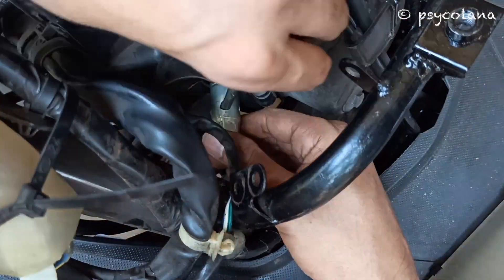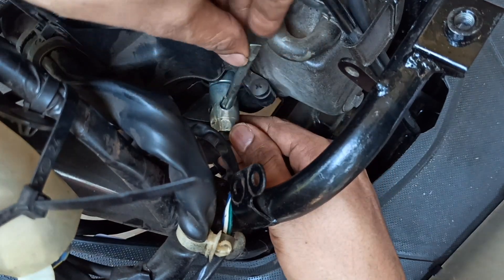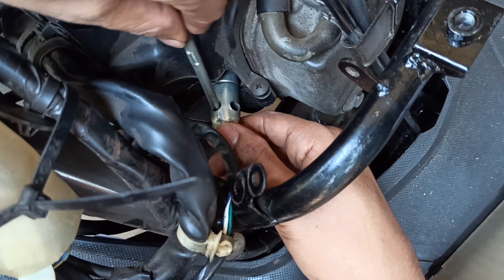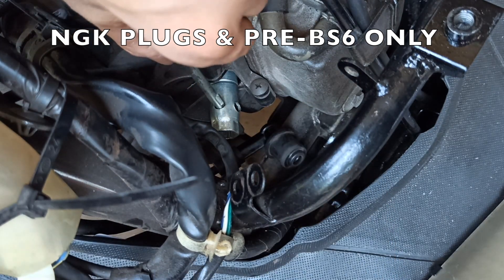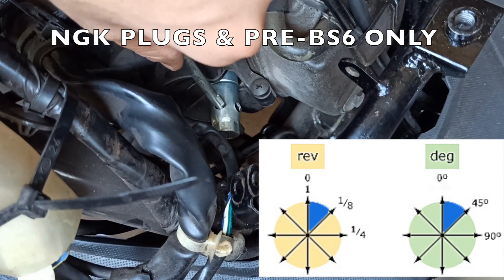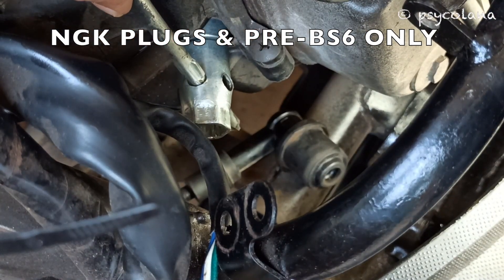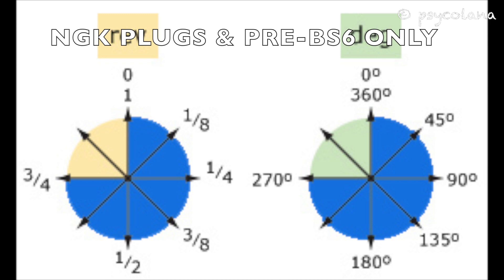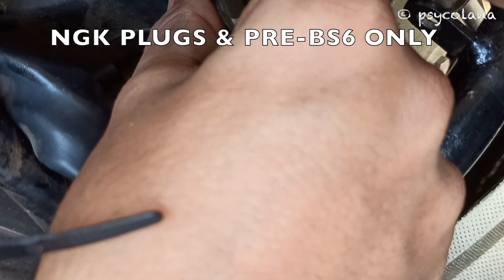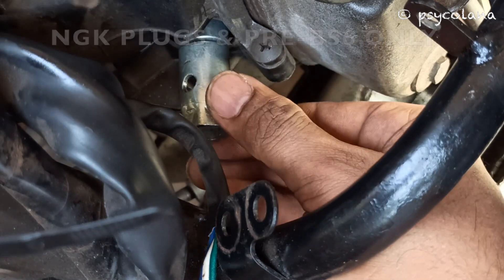Before fully tightening the plug, refer to your owner's manual to see whether your spark plug is an NGK or a Bosch spark plug. For NGK and pre-BS6 scooters: if the old spark plug is good, tighten it 1/8 turn after it seats — 1/8 turn means 45 degrees. If you are installing a new spark plug, first tighten the plug 3/4 turn after it seats (270 degrees), then loosen the plug, and after that tighten the plug again 1/8 turn after it seats — 1/8 turn is 45 degrees.